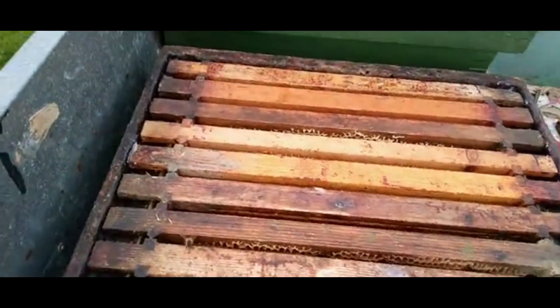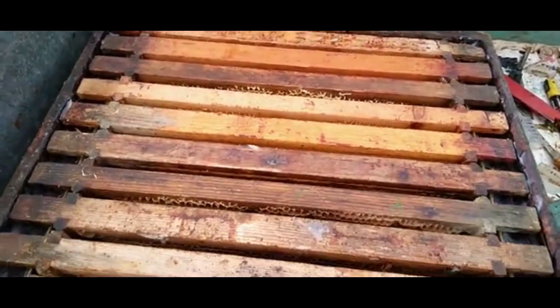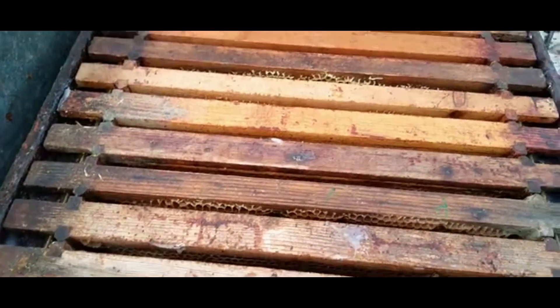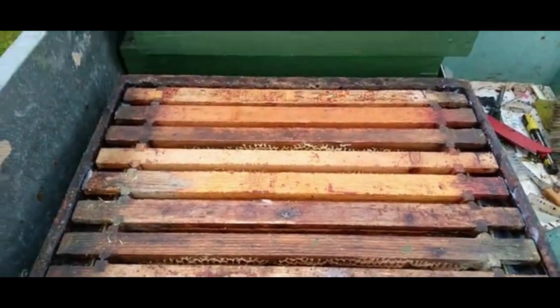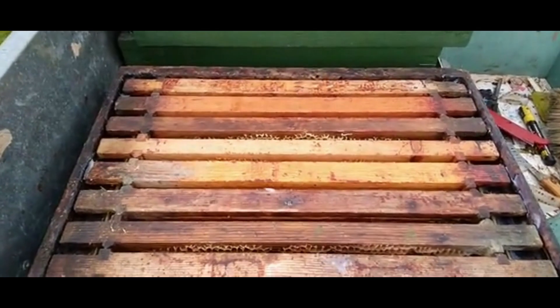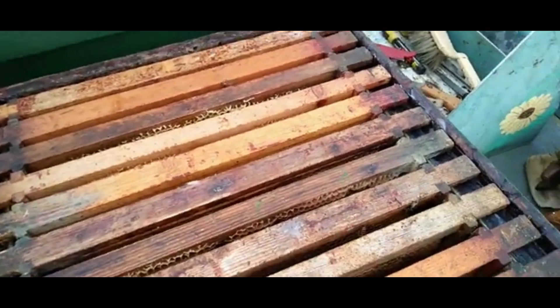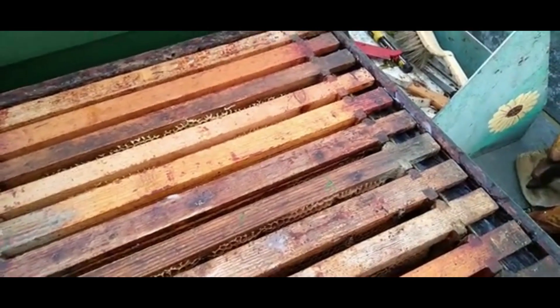So I'm going to put these in the cavern now to store them. Then if a swarm comes in, or anything, or I pick up a swarm, I have got food here and I've got empty frames, so they will go back in.